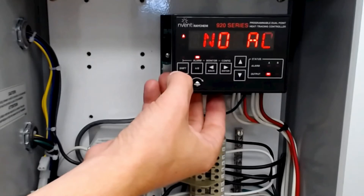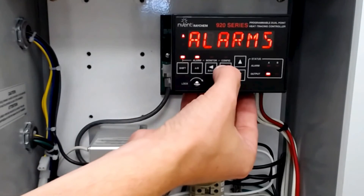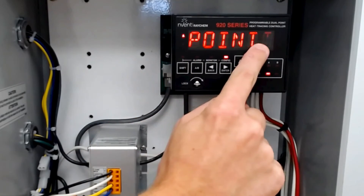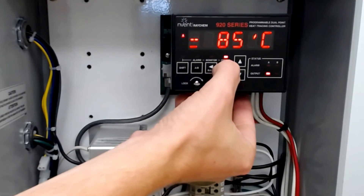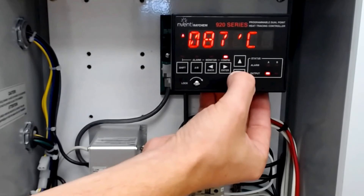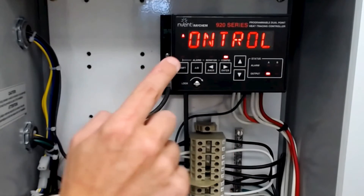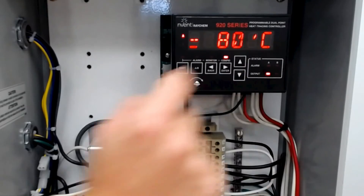Now to change the controller set point, you can hit shift, then configure, then controller set point. Hit enter and you can move up or down to change the temperature. Hit enter again and you can see the controller set point has been changed.